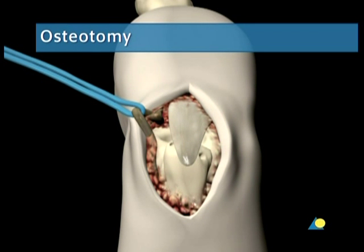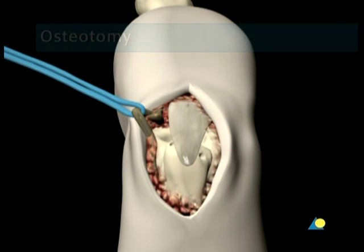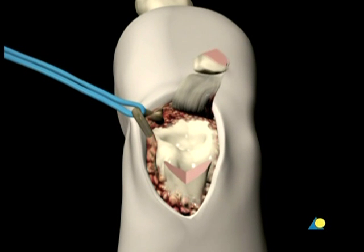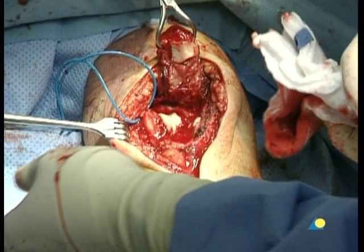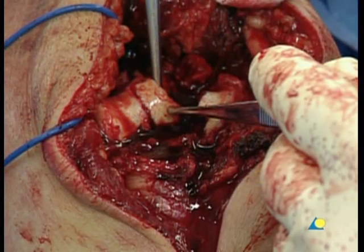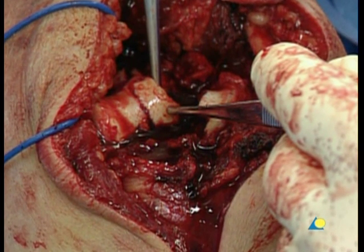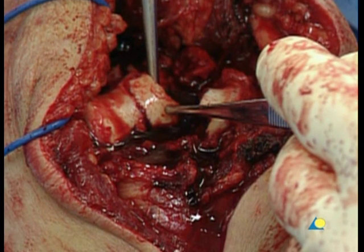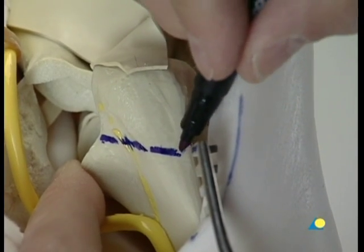With comminuted fractures, the best fracture exposure of the distal humerus is obtained with a chevron osteotomy of the olecranon. A chevron osteotomy pointed distally is preferred to a transverse cut to make the reconstruction by tension band wiring easier. It is advisable to turn the triceps muscle proximally, holding it in place with a suture. The osteotomy exposes the articular fragments and allows visual confirmation that the reduction is correct, especially the rotation of the fragments. The level of the osteotomy is marked.